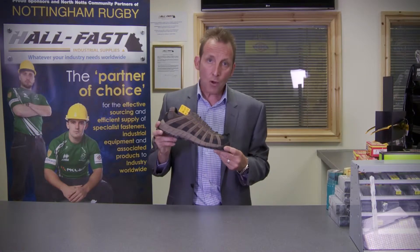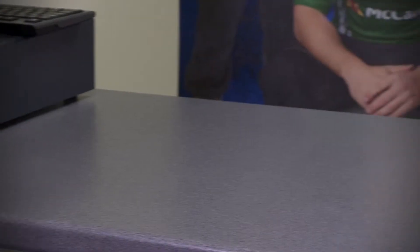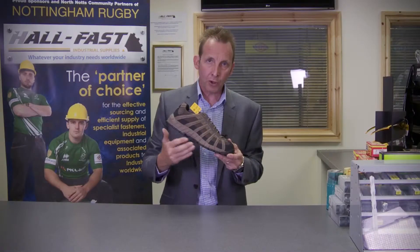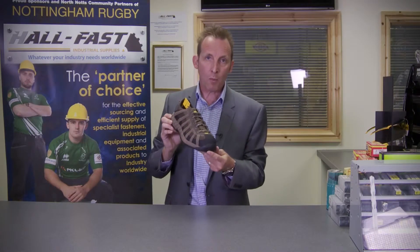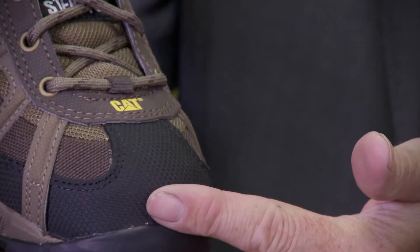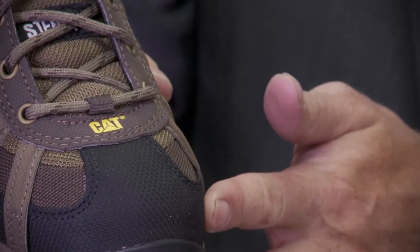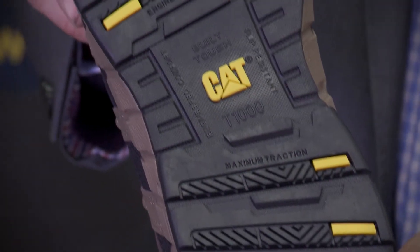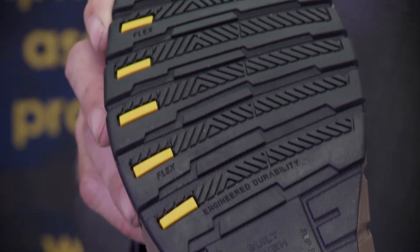Here we have the CAT 7071 Cross Trainer. As you can see from the styling, it has a very modern look and it's an extremely lightweight pair of shoes. With regard to standards, it's an S1, so it does have a steel toe cap but it doesn't have a midsole. With regard to slip resistance, it's SRC — so as good as it gets.